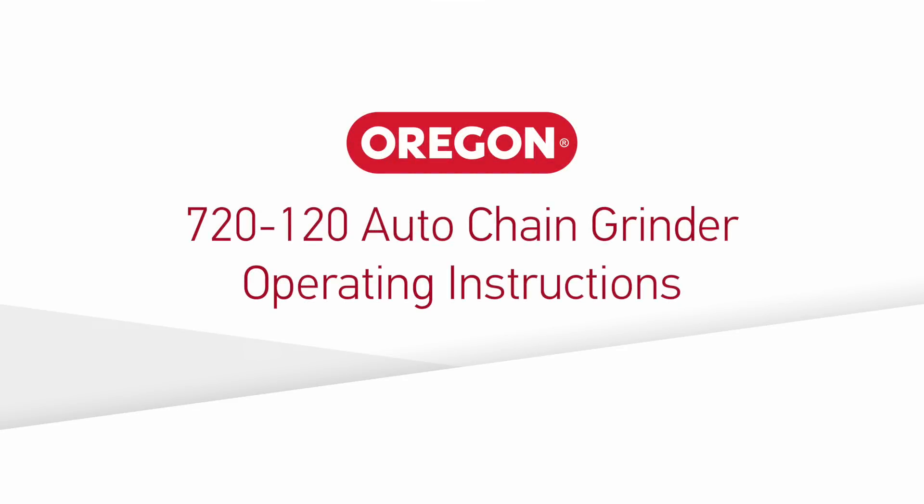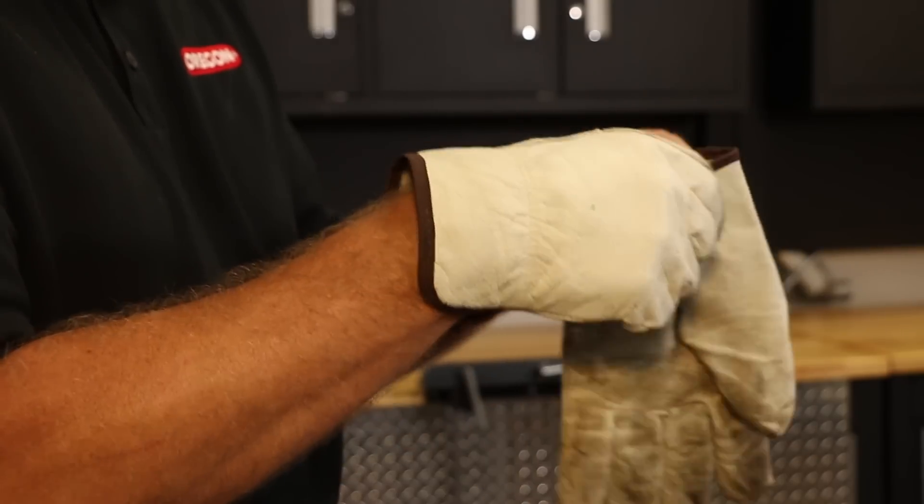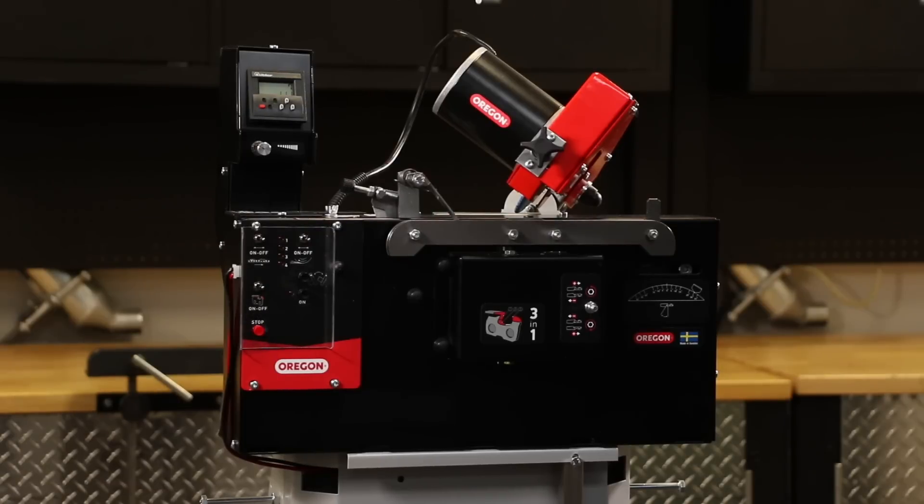This video will show you how to properly operate the Oregon 720-120 Automatic Chain Grinder. Before you begin, be sure to read and understand the information provided in the operating manual. Proper personal protective equipment should always be worn during assembly and operation. Prior to using the grinder for the first time, ensure that it has been properly assembled. Please refer to the owner's manual or assembly video for setup instructions.